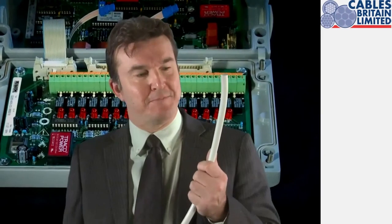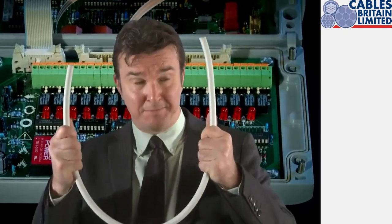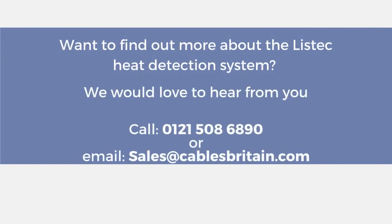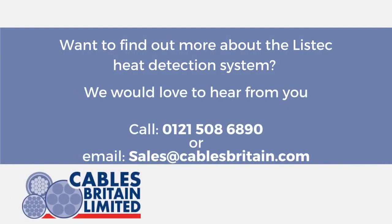Simple, clever, durable, flexible, practical and best of all, open protocol. If you want to future proof your fire protection, take a closer look at LISTEC.